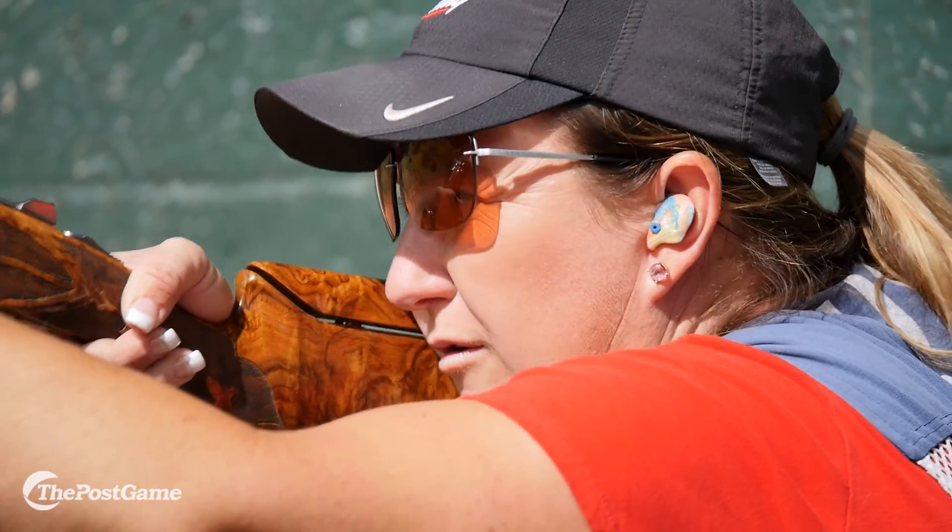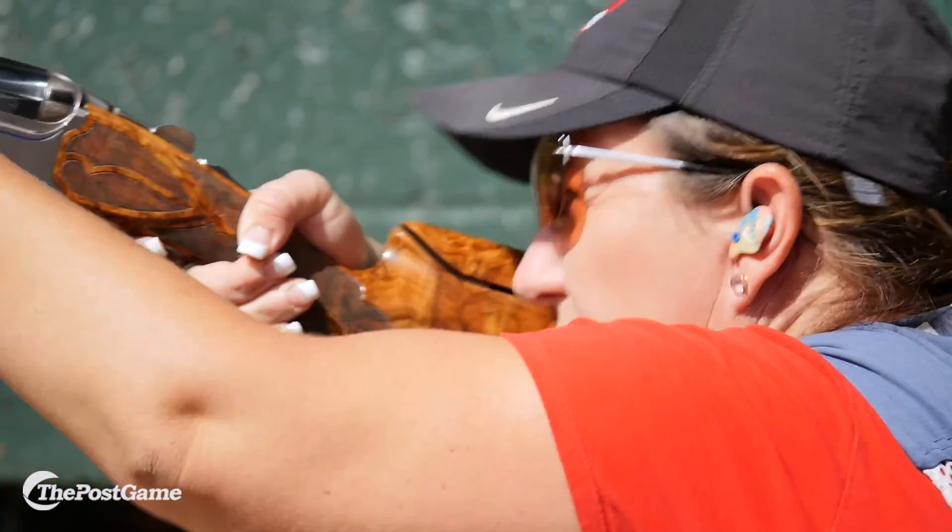You know the big thing is just: don't miss. Don't miss. That's all I'm going to say.